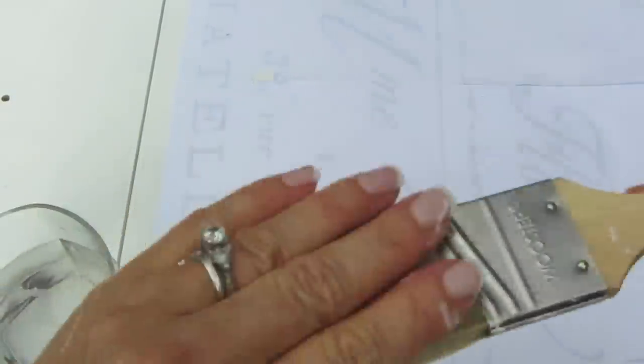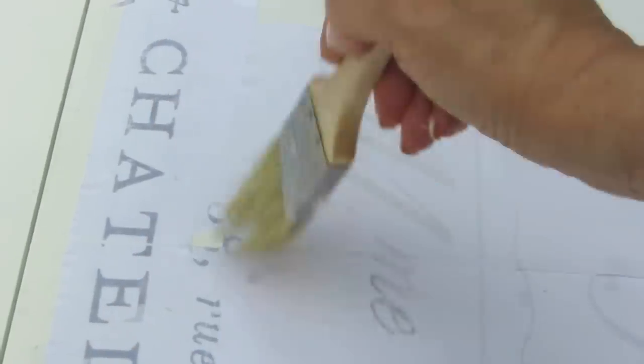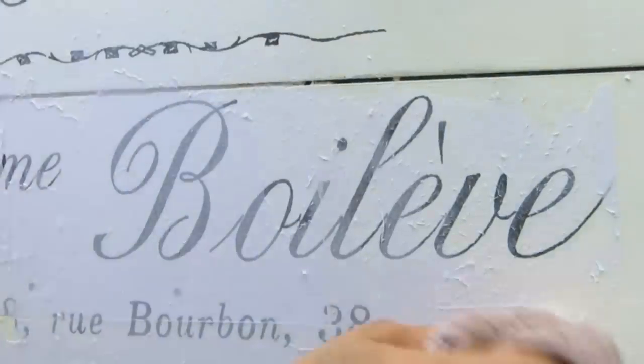I let this dry overnight — this was about a three-day project in total. I took water and am now applying it with a paintbrush all over my transfer. You can see there's a little error right there that I'll easily fix, and I'll show you how to fix that.